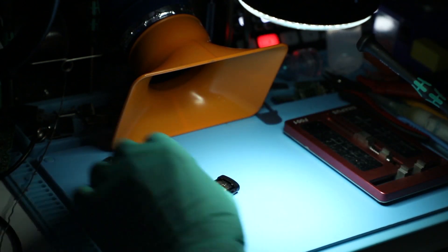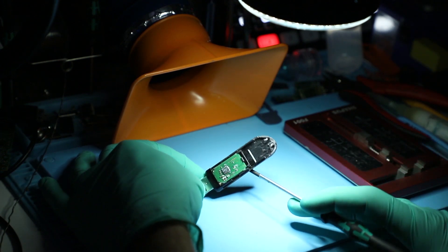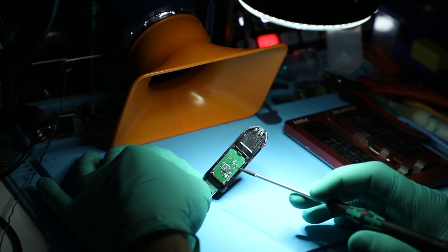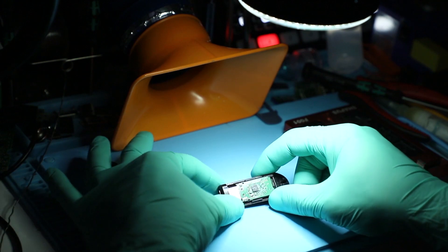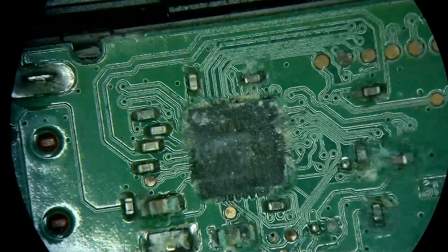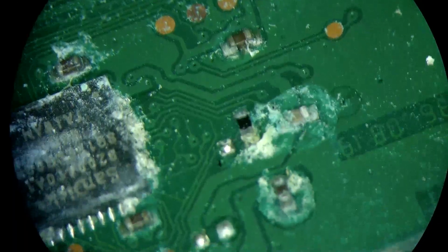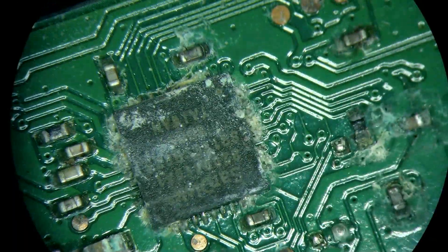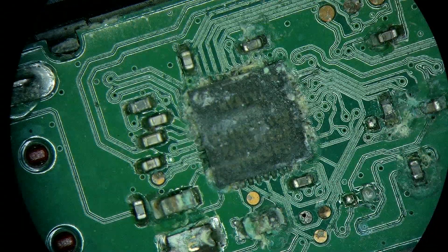Using a screwdriver to pry it apart, this is what we have on the inside. Even without the zoom, I'm pretty sure you guys can tell that there's a lot of white flakes all over the board — that usually indicates signs of corrosion. You can see it in way bigger detail here, and it's very, very badly corroded. I don't know for how long it remained moist like this.